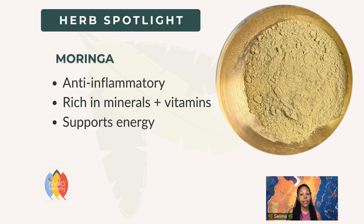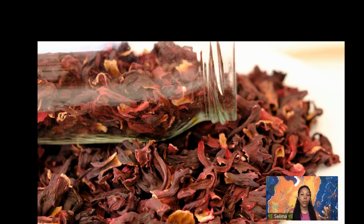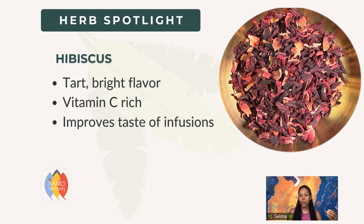Moringa is going to be green, just like nettle, but it's amazing. Moringa is anti-inflammatory and, like nettle and oat straw, it has so many different minerals, trace minerals, and vitamins — really supportive for our energy. One trick of the trade: for infusions where you want to improve the taste, you can add citrus, fruit, or hibiscus. Hibiscus is so tart — it really brightens almost every infusion. I almost always add a little bit of hibiscus to all of our family infusions, or maybe elderberry, to add some tartness and make it more palatable.